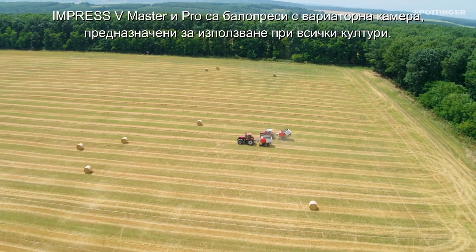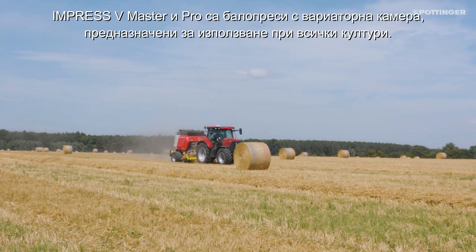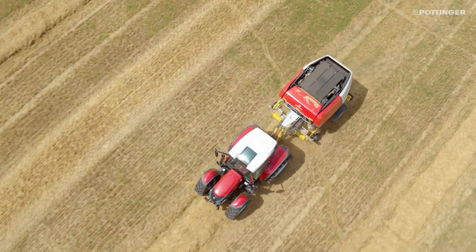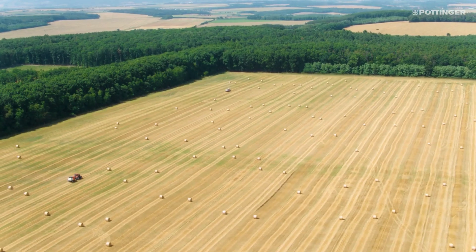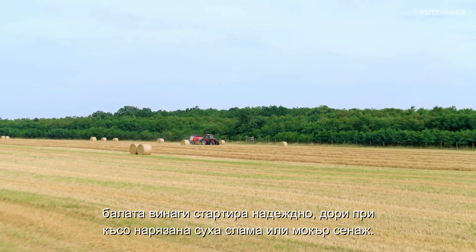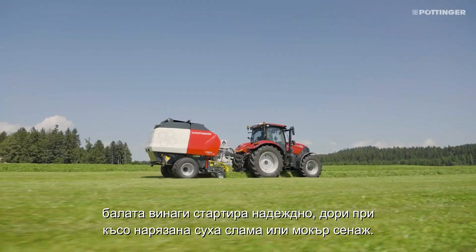The Impress V-Master and Pro are variable chamber balers that are designed for use in all crops. Thanks to the tangential flow of crop into the baling chamber, the bale always starts reliably, even with short-cropped dry straw or wet silage.